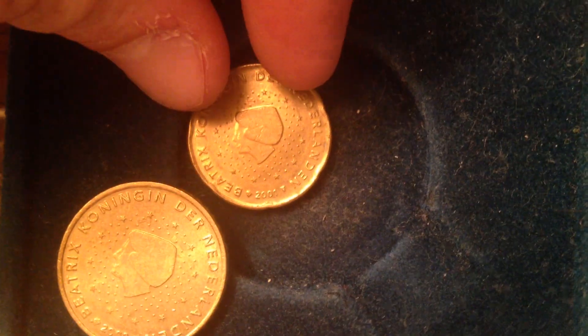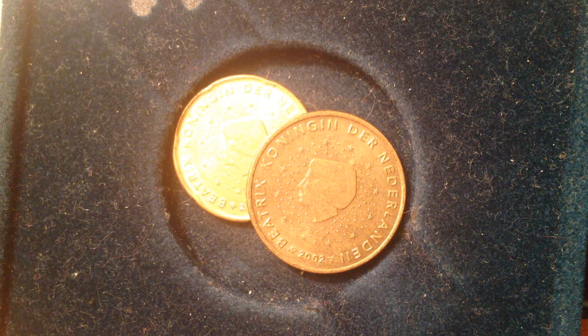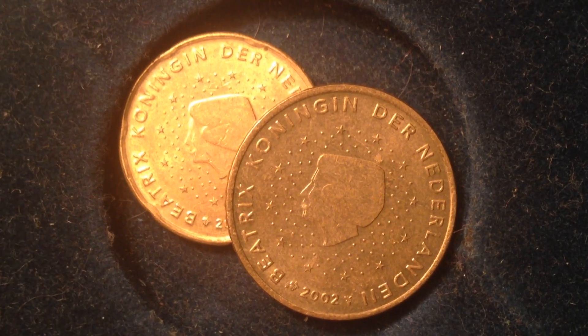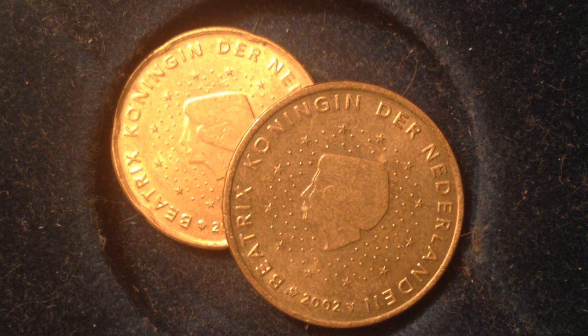These Netherlands coins both have the same design on the obverse. That design is a portrait of Queen Beatrix encircled by the 12 stars of Europe. Zooming in a bit more, the words going around the outside translate to 'Beatrix Queen of Netherlands.' The coin shown here is dated 2002.